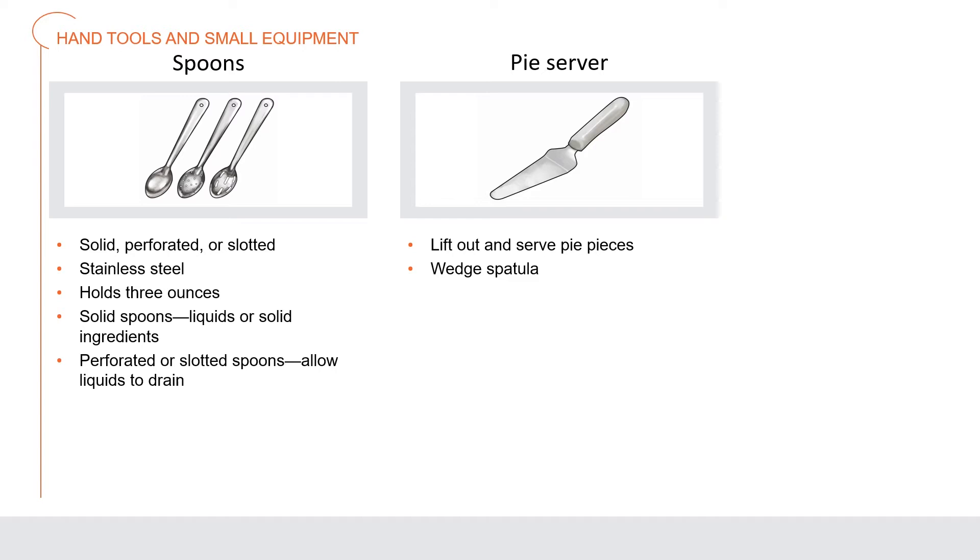Solid spoons are serving spoons without holes; use them to spoon out both liquid and solid ingredients. Perforated and slotted spoons have holes to allow liquid to drain while holding the food items on the spoon. A pie server is a specially shaped spatula made for lifting out a serving or piece of pie, also known as a wedge spatula.